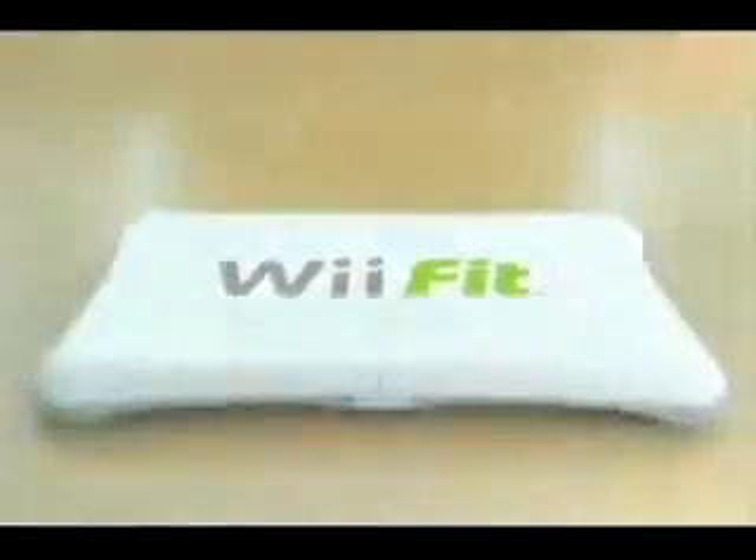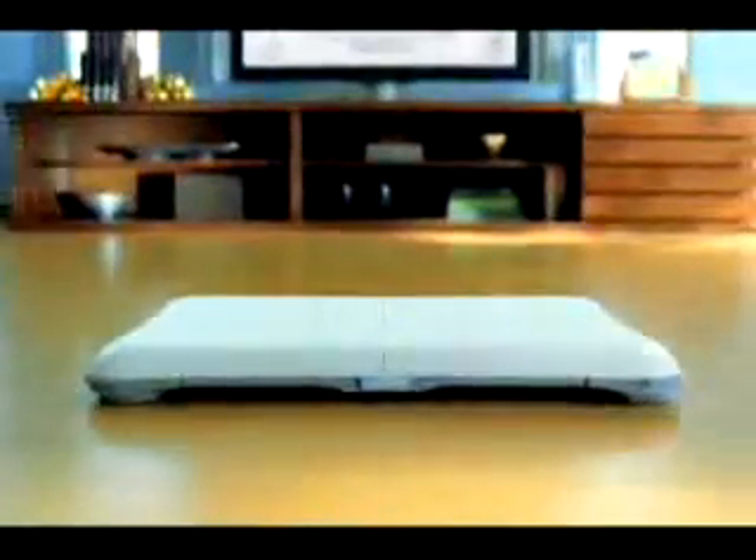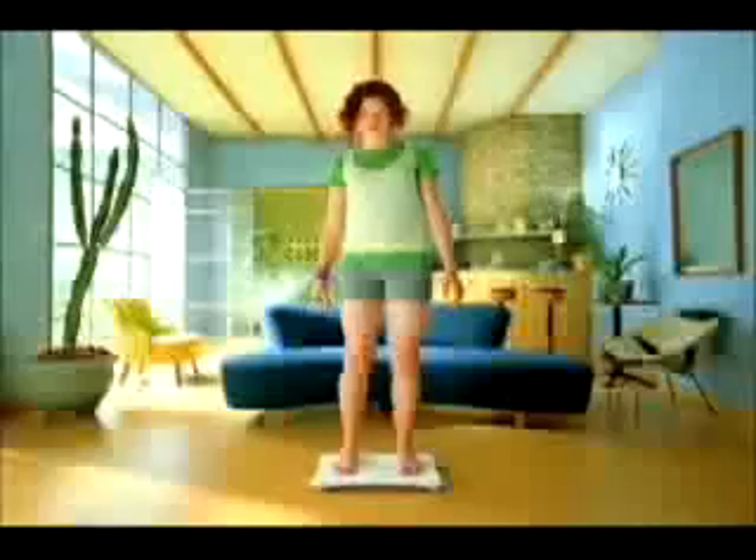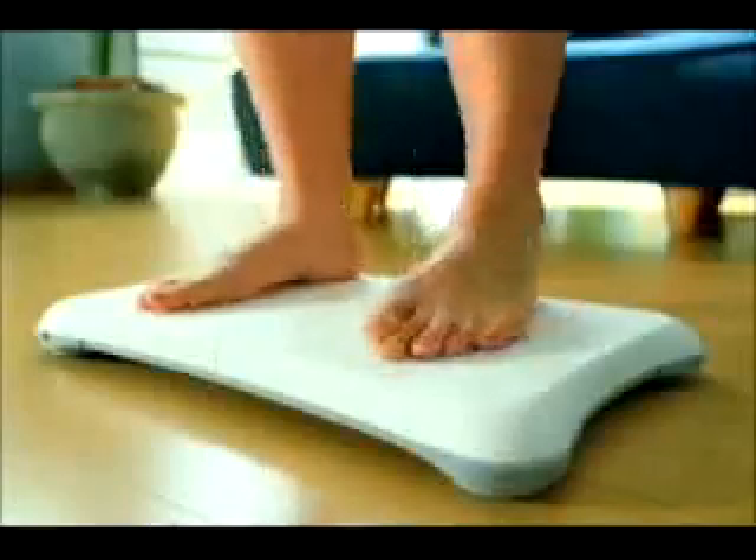The makers of Wii Sports now give you a little white thing you stand on. Introducing Wii Fit. For far too long, video game consoles have limited themselves to being fun and entertaining. But with Wii Fit, the sky's the limit as you explore exciting new exercises like leaning side to side.